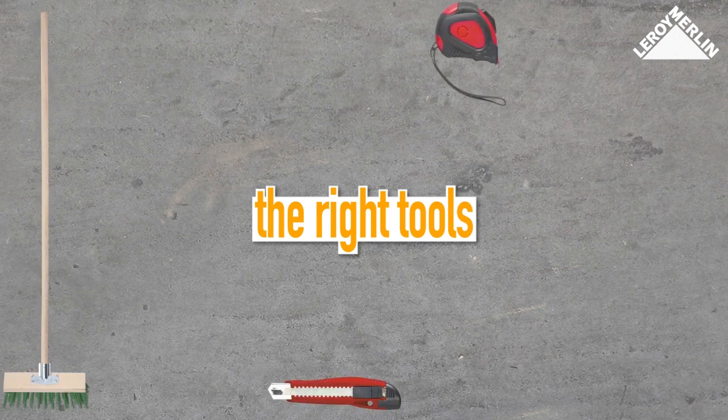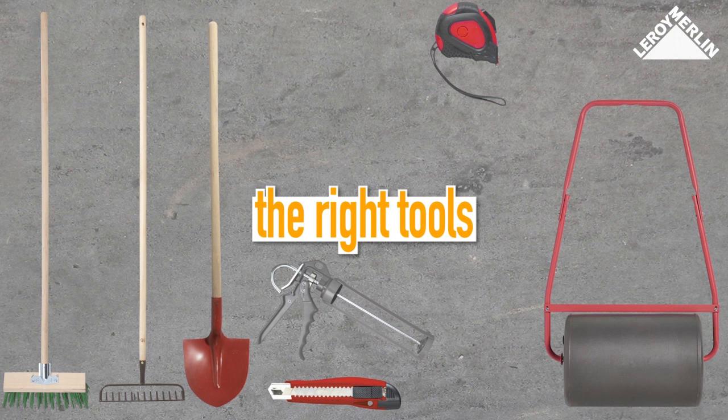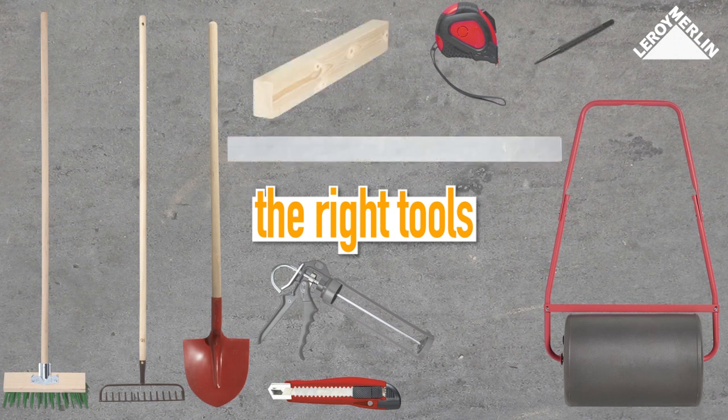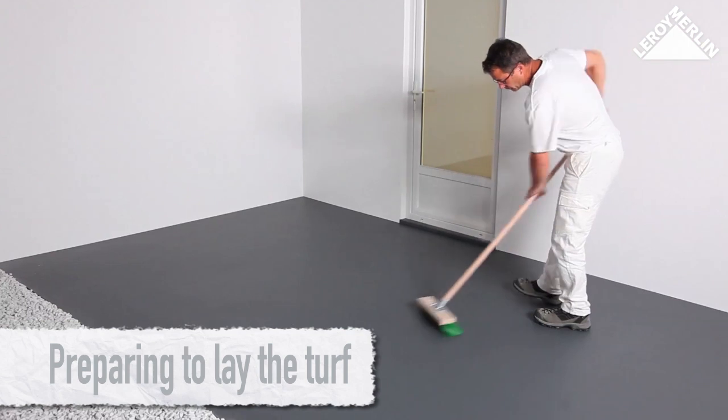You will need a yard brush, tape measure, a box cutter, and a sealant gun to lay the turf on hard ground. You will also need a rake, a spade, a lawn roller, a nail punch, a wood off-cut, a mason's rule, and a hammer.